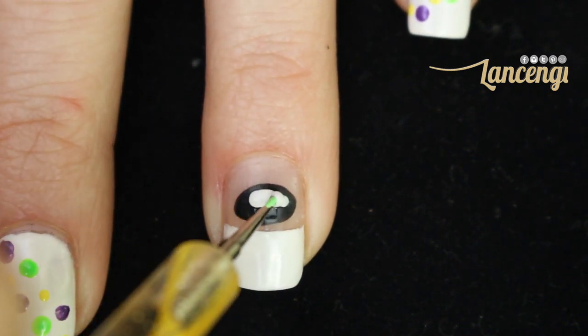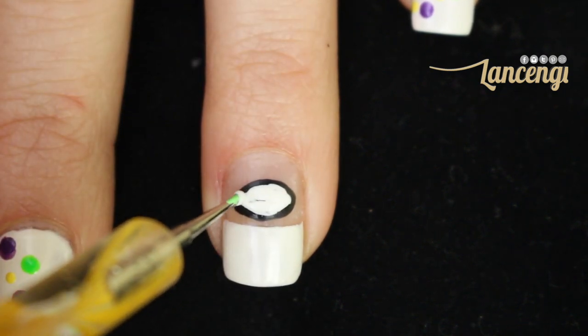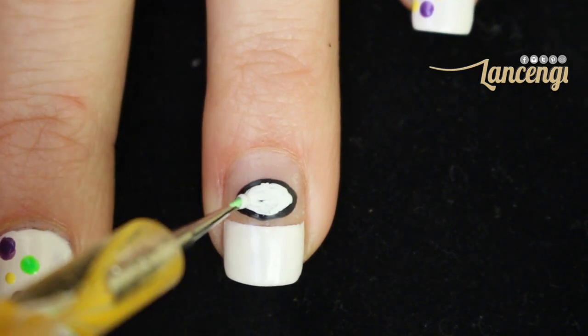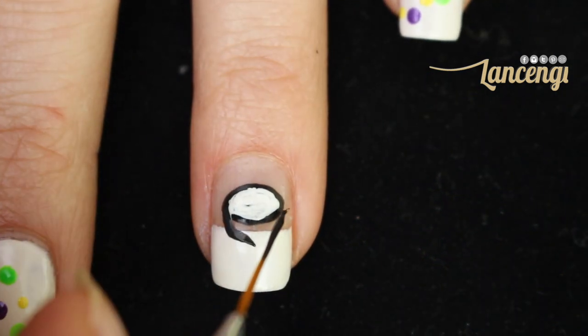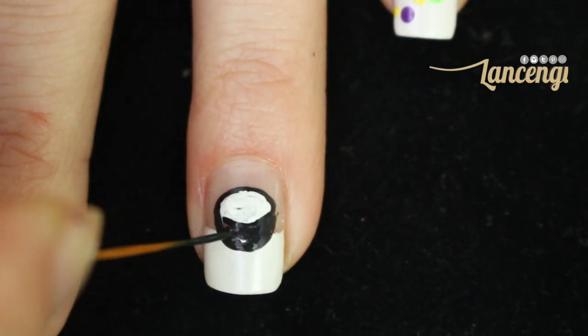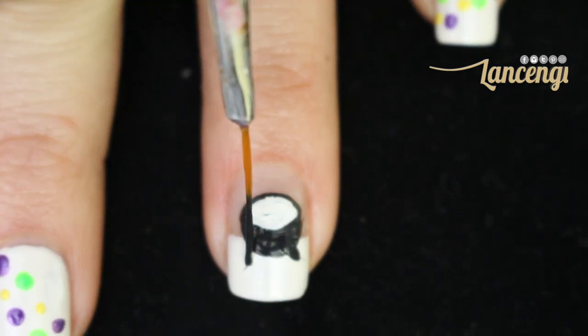Going back to your cauldron, you're going to take a dotting tool and fill in the center part of the oval with a white polish. Now create the bottom of the cauldron taking a nail striping brush and create a U-shape, fill in the center, and add two legs. I think it looks cuter if the legs are pointing outwards, as if the cauldron is sitting on top of a fire.